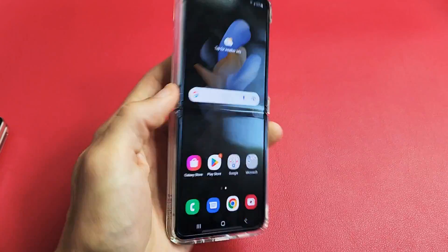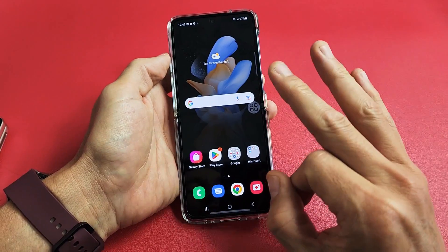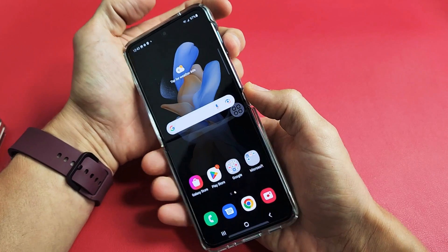I'm going to show you three ways how you can take a screenshot on your Samsung Galaxy Z Flip 4. The first way, the way 90% of you guys will probably do it, is a two-key combination.